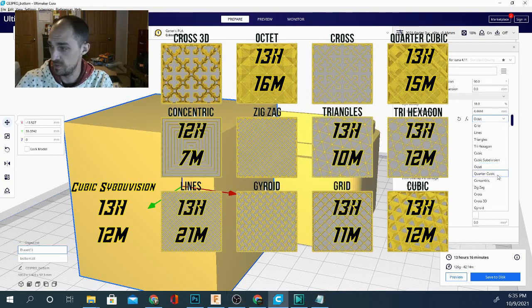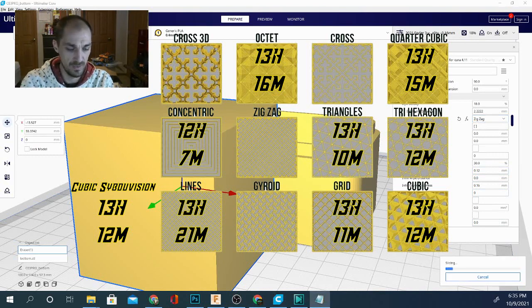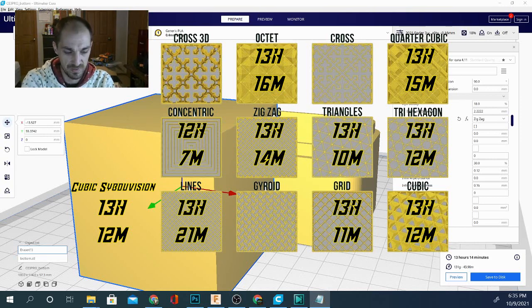For the next one it's going to be zigzag. Let's go ahead and slice that. Zigzag comes in at 13 hours 14 minutes, and we're using a hefty 131 grams — so that one is actually taking longer and costing us more filament. That's an interesting observation.